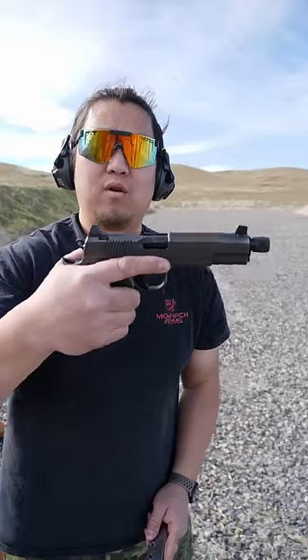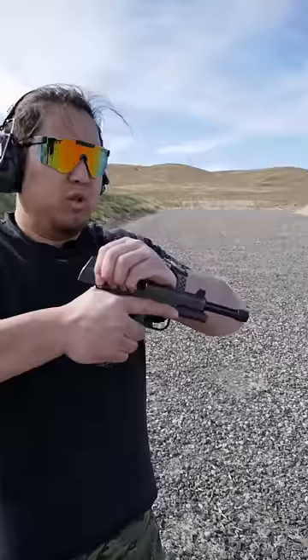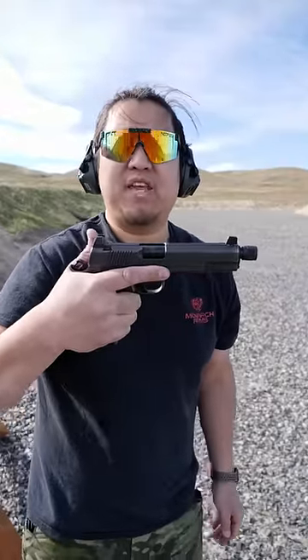To load the 1911, with your handgun pointed in a safe direction, insert the magazine, make sure the safety is off, grab the slide, pull it all the way back and let it go. To fire the 1911, disengage the safety and squeeze the trigger.